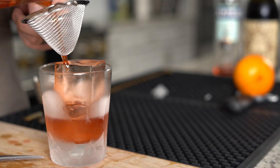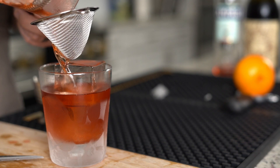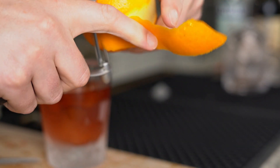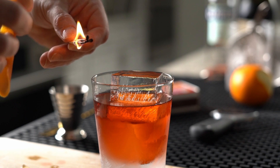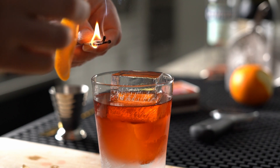Double strain into a prepared rocks glass. The Boulevardier calls for a flamed peel, so pull the peel away from the glass and as you strike your match, allow it to burn off the sulfur, then express the orange oils through the flame.